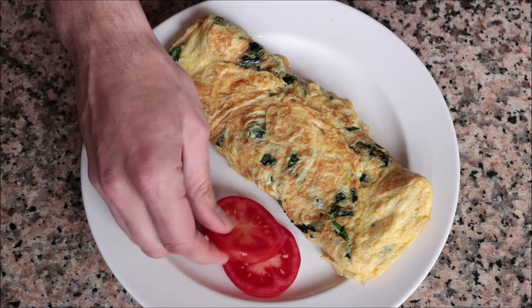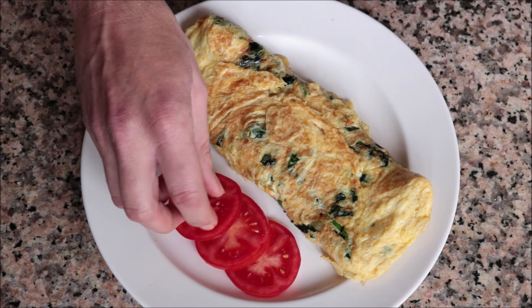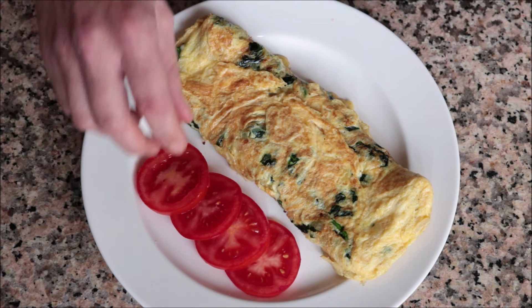I garnish it with a couple of slices of fresh tomato. Our spinach omelet with cheese is done! How easy was it to put together, and how delicious did it turn out? Let's give it a try and see how it tastes.